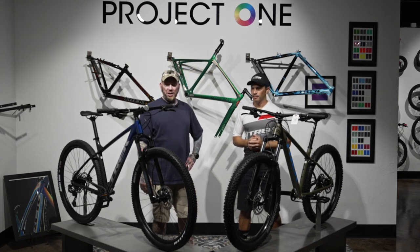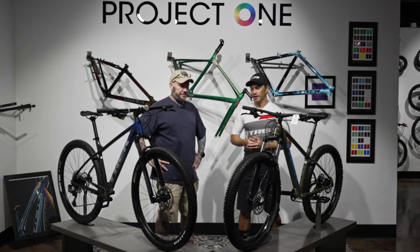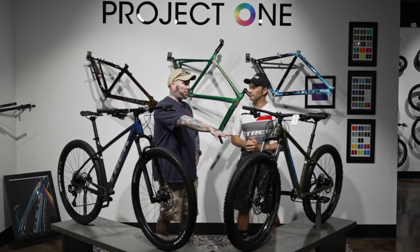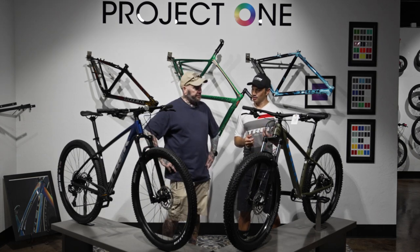The wheels are the best place to start because we're looking at two very different intentions. The Roscoe's plus-size wheel is more for capability, traction, and comfort, where the Marlin is more meant for speed. You'll get a much more supple ride on the Roscoe — it'll get you through sand and over rocks more easily — but it is slower.